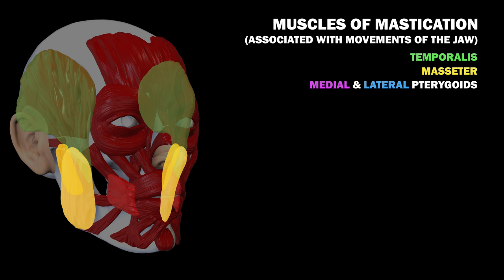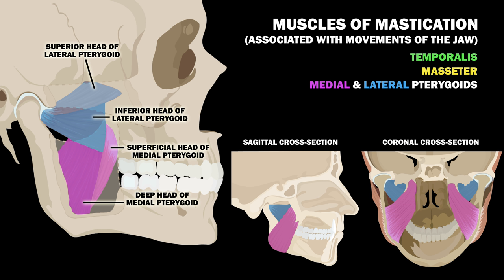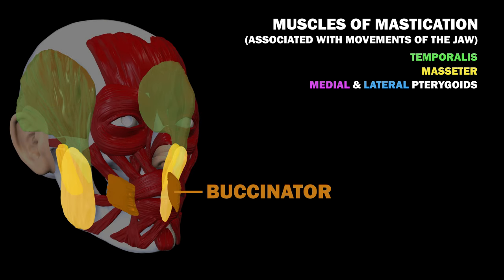The pterygoids are not shown in this model, so let's look at them separately. The medial pterygoid muscle closes the jaw by elevating the mandible. It has two heads, a deep one and a superficial one. The lateral pterygoid again has two heads, a superior and an inferior one. Both heads are involved during the opening of the mouth, basically making sure the skull and jawbone are aligned properly at the temporomandibular joint. Finally, there's the buccinator, an accessory muscle of mastication. Located between the mandible and maxilla, this muscle pulls the cheek in towards the teeth so food doesn't accumulate there.